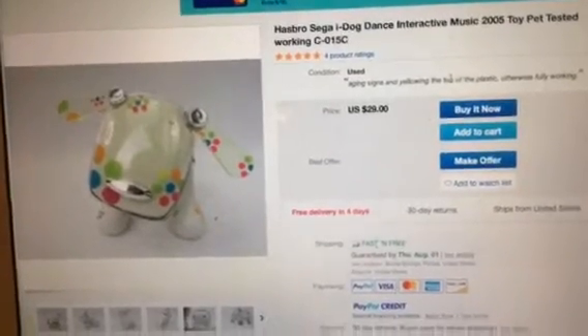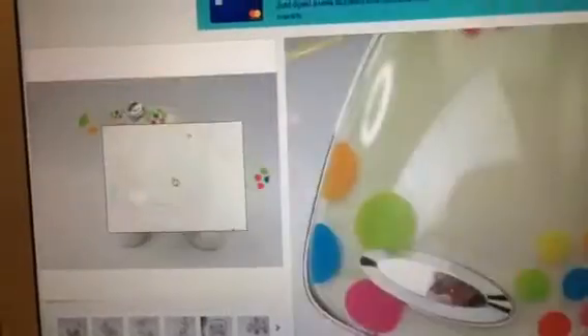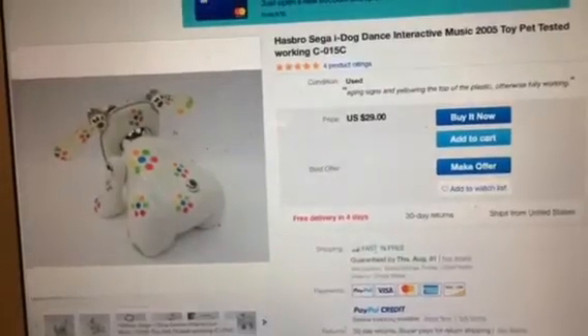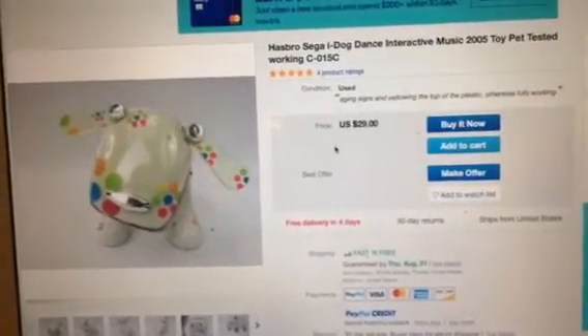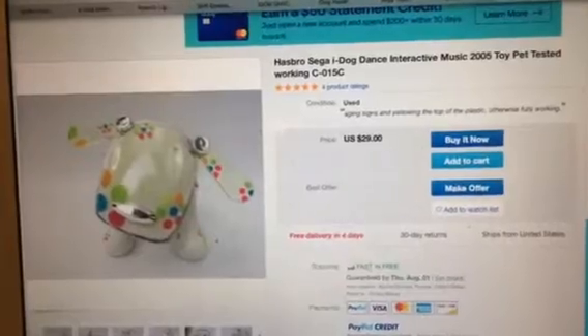Check out this rare rainbow-spotted Dalmatian iDog. I want one so bad, but this one looks incredibly yellowed. And look at the pictures — it's missing its tail. Poor iDog, not a good idea to buy it. I really wanted a rainbow-spotted Dalmatian iDog so bad, but somebody help me find one already.